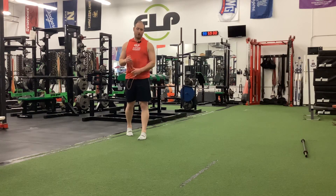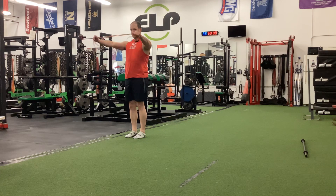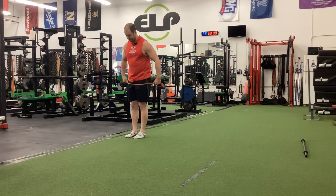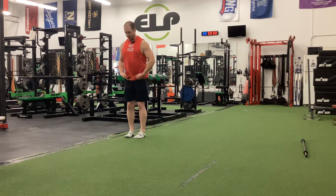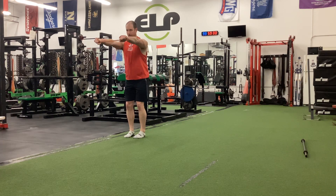Alright, these are band pull-aparts, a very simple upper body exercise. The band tension is going to be purely up to you. We're going to be hinged slightly, stay back chain dominant, arms are going to be straight ahead, shoulder blades down.